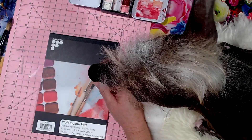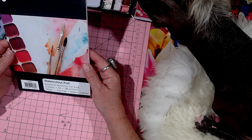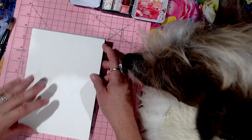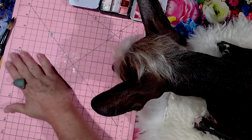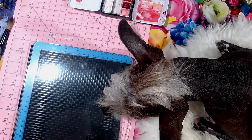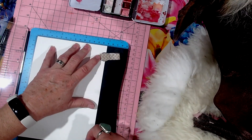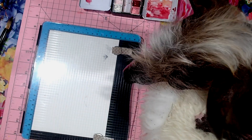This is just a watercolor pad, just a cheap one. We'll take it off and put it in my stamp press — watch your nose. All right, you're not going to give me much room here today, are you? We've got this bird stamp.